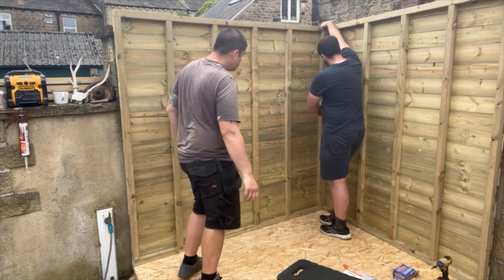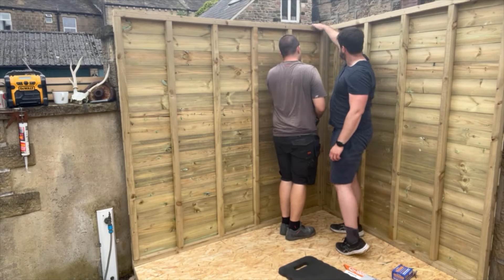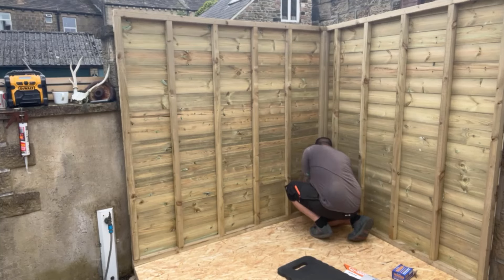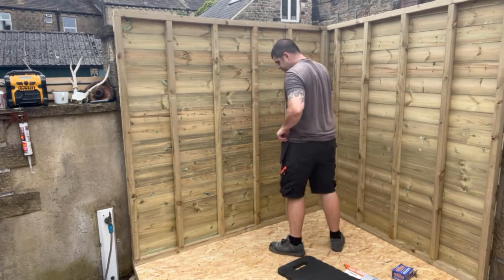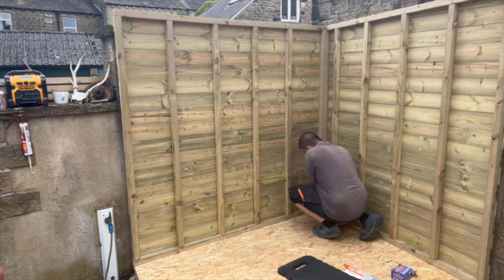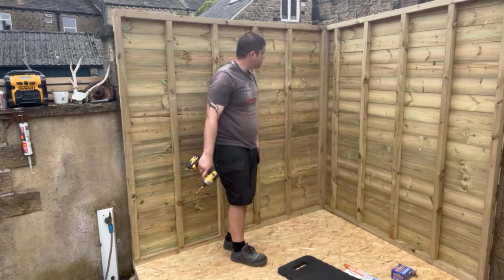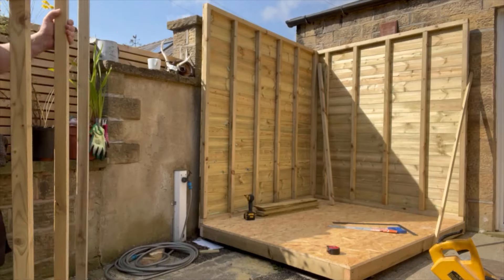We're going to pull them together - that's going to squish all the silicone together and make it nice and tight. Once we're happy that it's in the correct position I'm going to fix it with some screws. The screws I'm using are three and a half inch standard wood screws and I'm adding around five screws along the length of the stud work, evenly spaced. Following that I'm also going to fix into the base - because this is all timber this is nice and easy, we can just screw straight in.